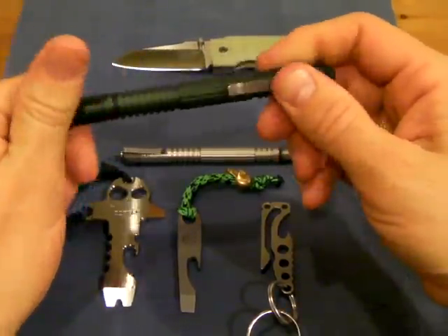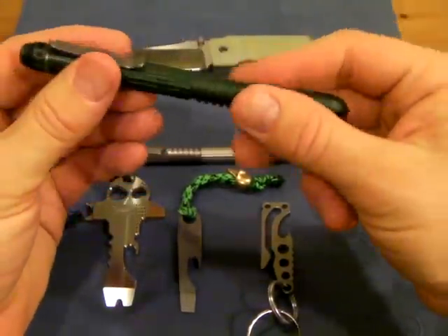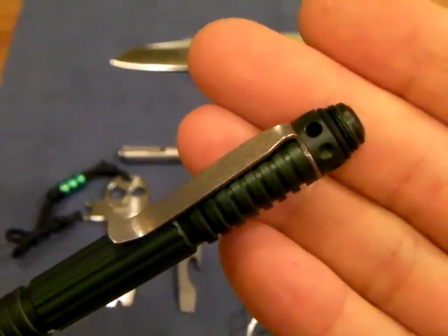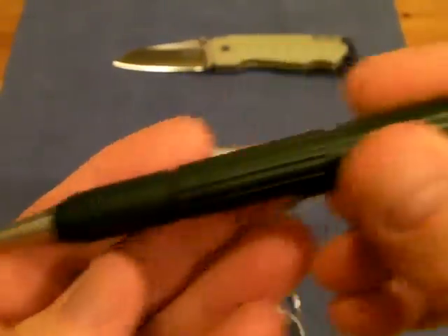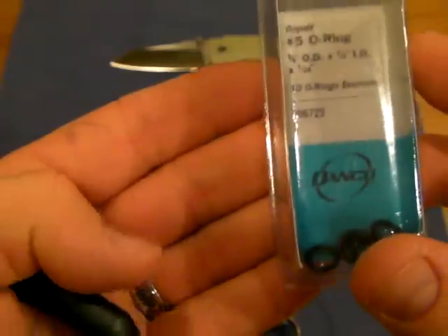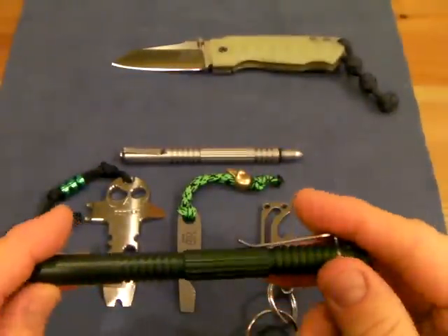What I have here is the Hinderer Extreme Duty pen, the aluminum version. I haven't gotten any attachments for it — I pretty much like it the way it is. One addition I've made is installing an o-ring at both ends. I got this used off of USN, so I'm not sure if it came with the o-ring originally. I picked these up from Home Depot — the number five o-ring — just a couple of bucks, and it definitely makes for more secure lockup on either end.